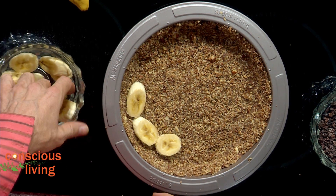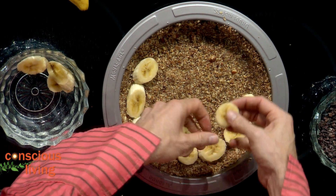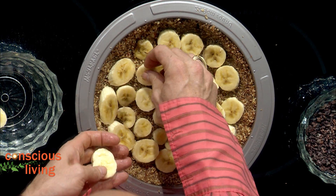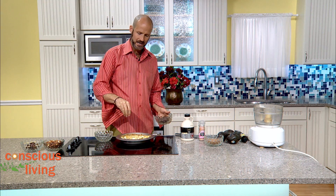With the crust already prepared, the next thing we're going to do is add our layer of bananas — just a nice layer right in there. I love bananas and chocolate; there's nothing like it. It's like peanut butter and jelly, but maybe even better. Then I'm going to sprinkle a little bit of cacao nibs to add some nice texture.